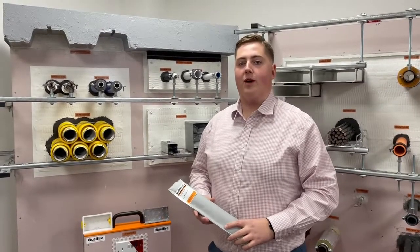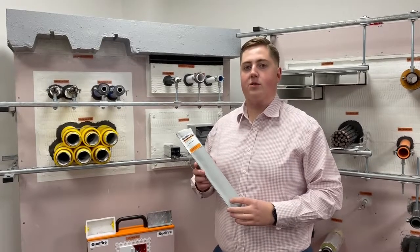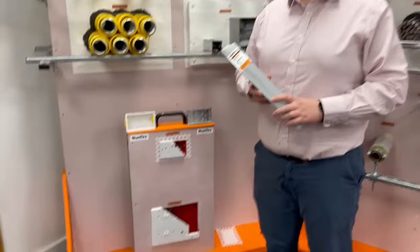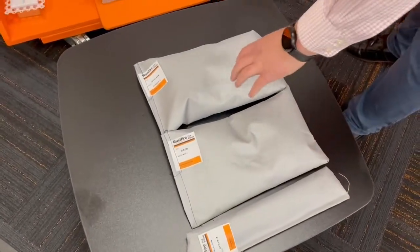Hello, I'm Glen, a member of the Quellfire team, and what I have with me here is one of our Quellfire Fire Pillows. The Quellfire Fire Pillows are available in a range of different sizes — so we've got the small, the medium, and the large.